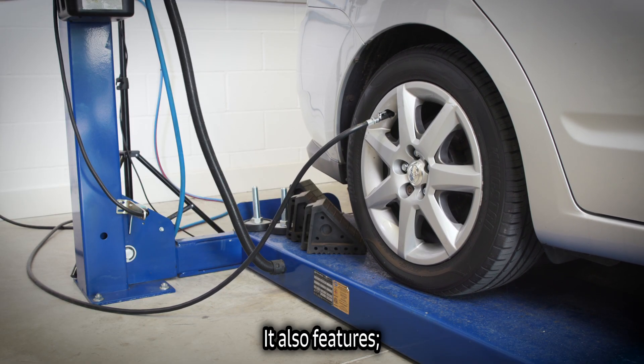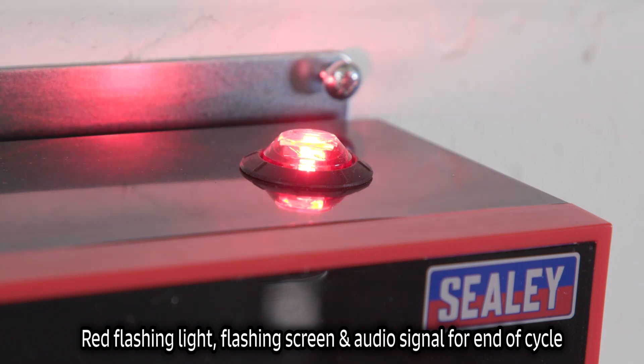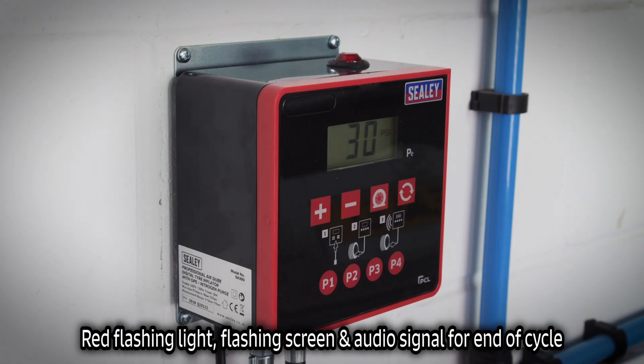It also features a red flashing light, a flashing screen, and an audible warning for end of cycle.